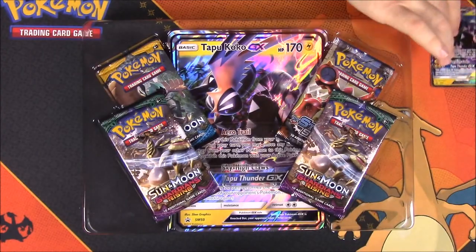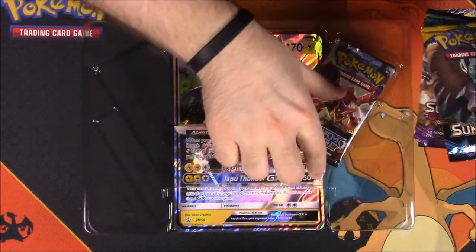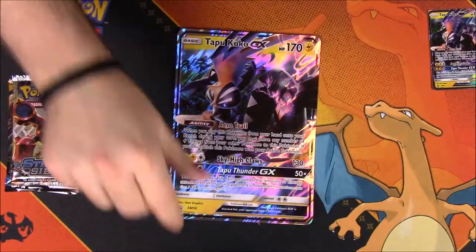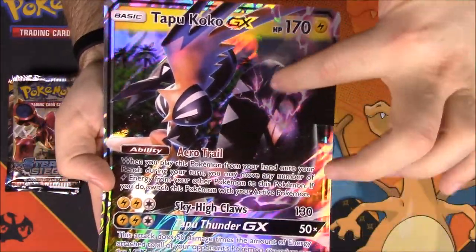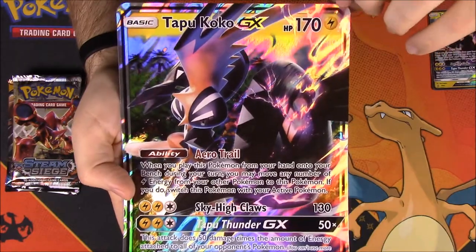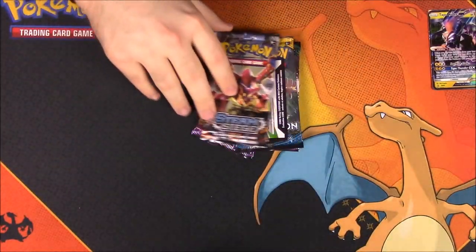We also have some other booster packs here — two Guardians Rising, a Sun and Moon, and a Steam Siege to open as well. Then of course our giant oversized card, which is a little easier to see. Again, it's all black instead of the yellow, which is what makes it the shiny version.